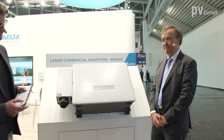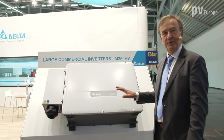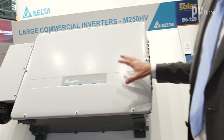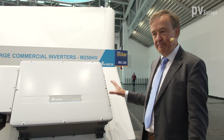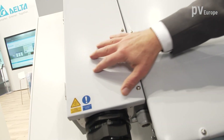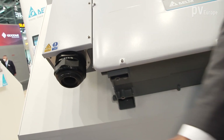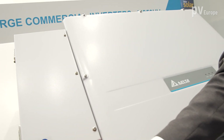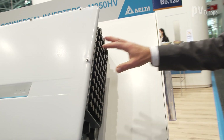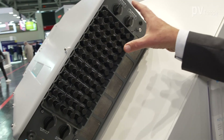Thank you very much. I'm very happy to show you our new inverter line and the highlight for this year is our M250 high voltage HV inverter. We have 1500 volt input and 800 volt output. We have a special connection box which makes it easy for the installer to bring the cable in. It's detachable so either big or small cables can be included and attached very easily. On this side is the DC part of the inverter which has up to 30 strings to be connected.